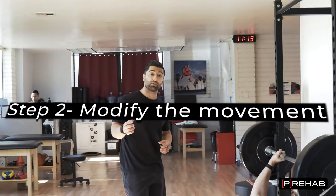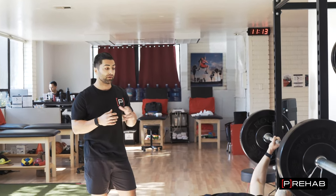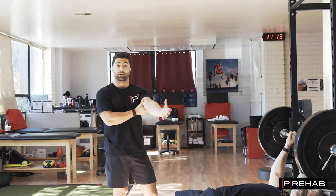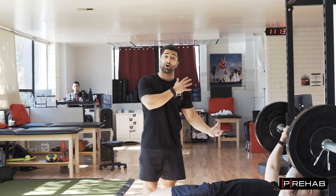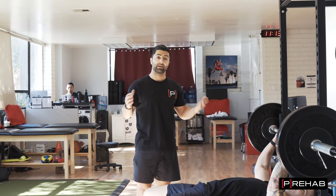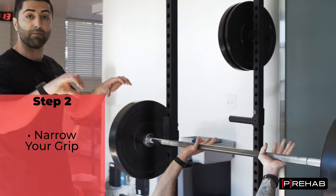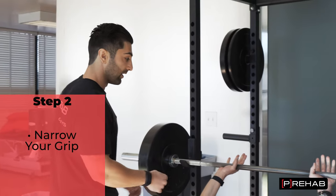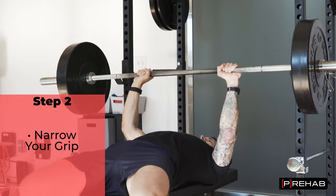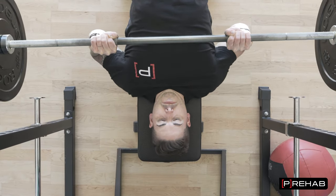The next step is modifying the movement. We know that we can either stress the shoulder by using the pec, or stress the elbow by using the triceps. To take some stress off the shoulder, we're going to bias the triceps a little bit more by narrowing the grip. Craig is now narrowing his hand placement to about shoulder width. Let's lift the weight up — lightweight for Craig — and go down.